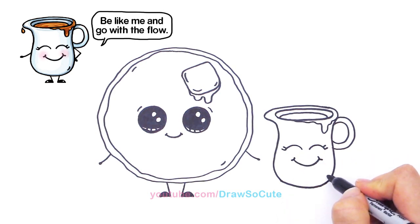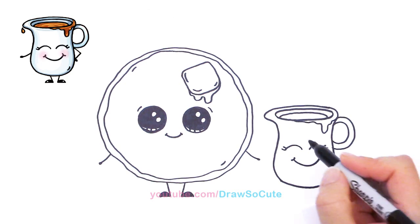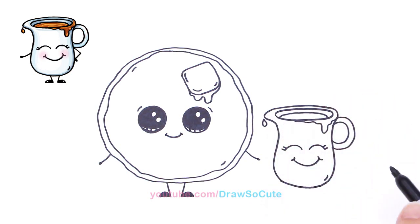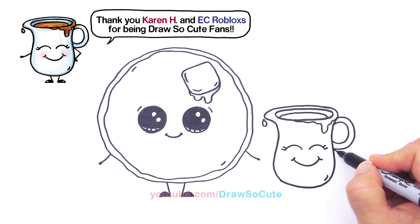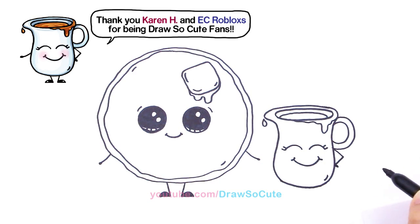Isn't he cute? Right here just draw a little curve like that to give it some volume. And right here he's dripping some syrup — I thought that would be cute. And let's give him his hand — so right here we're going to come out in because his hand is on his little hip.